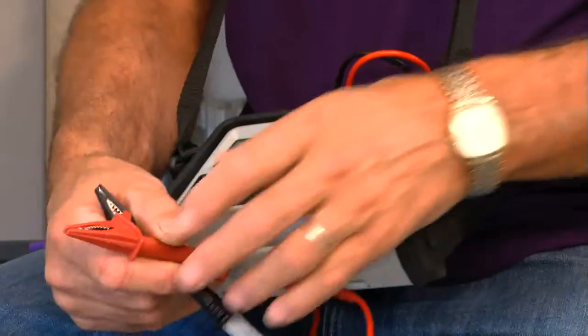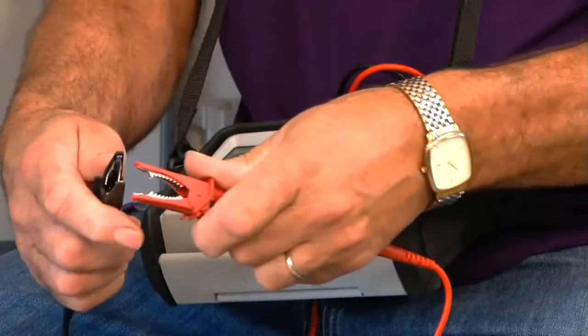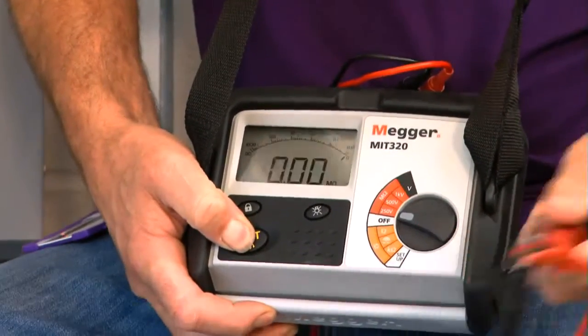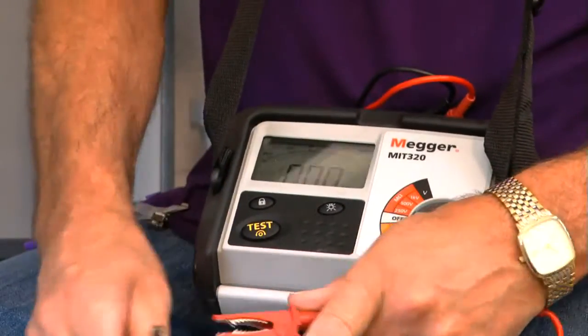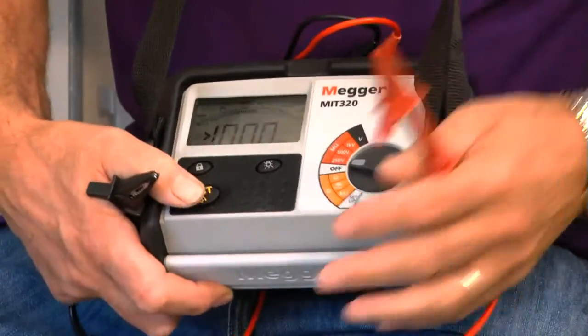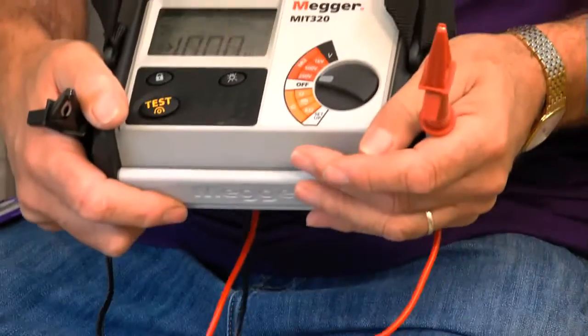First of all I need to use the correct type of equipment — an insulation resistance test instrument with leads to GS38. I need to prove it's working correctly. I'll turn it on, test with the leads together, and I'm getting zero, which tells me the leads are okay. Testing with the leads apart, I've got an open circuit — that's absolutely fine. So the machine's okay.